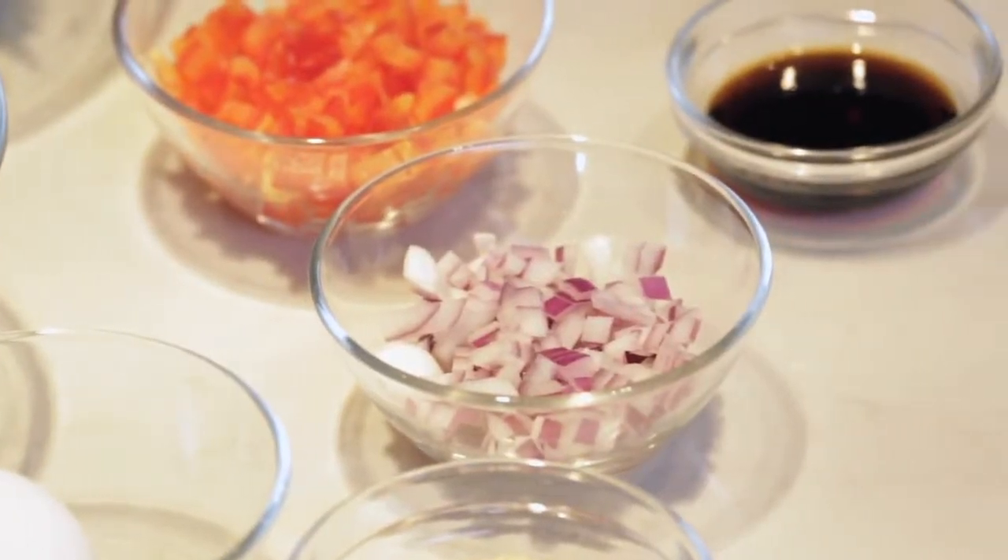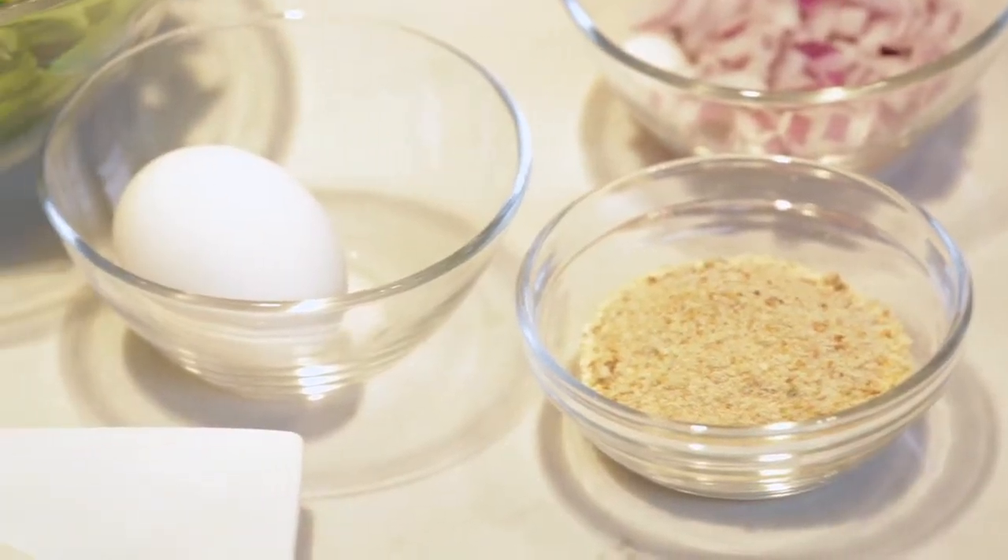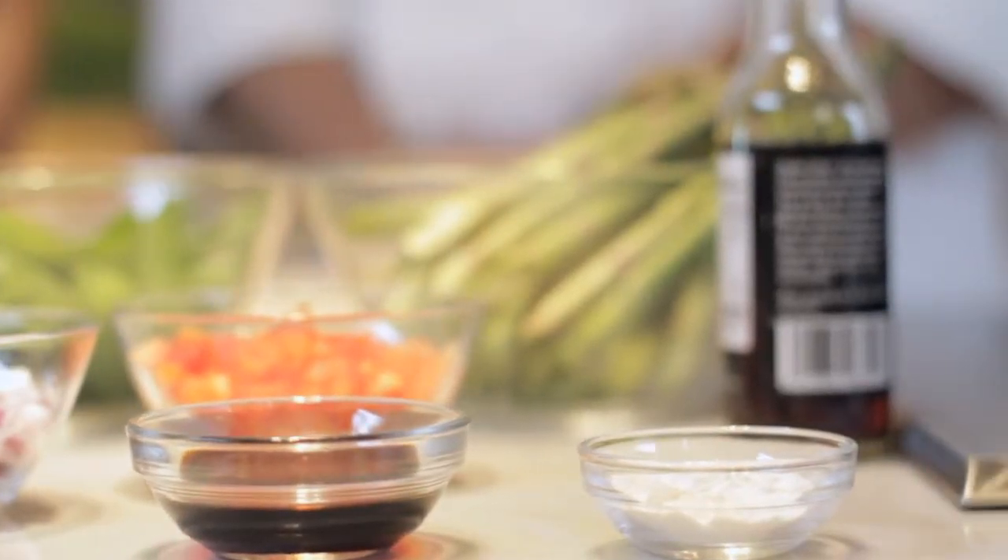Red peppers, red onions, breadcrumbs, one egg, soy sauce, and flour.